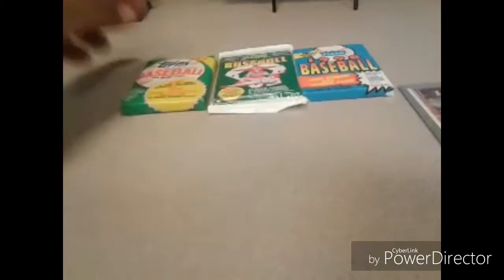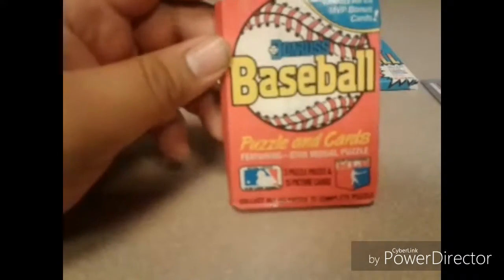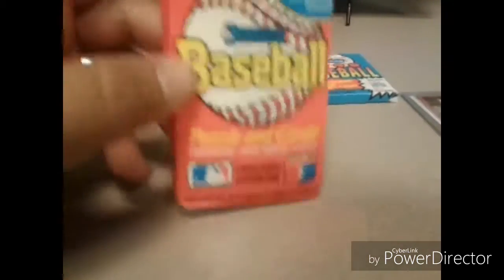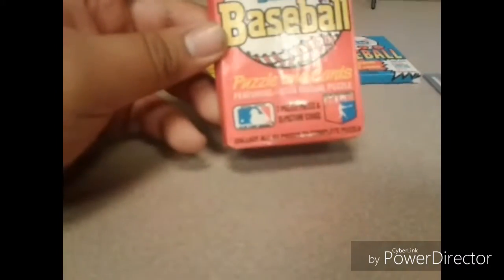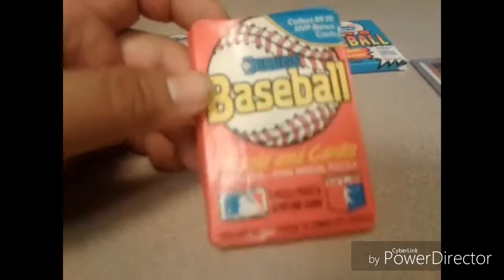Last but not least, you got Donruss — Donruss baseball card company. I believe it's owned by Leaf now. I forget what year this is from — it doesn't tell me. But this is the one, if you're a baseball card collector, that comes with the Stan Musial puzzle. You gotta put all the puzzle pieces together.